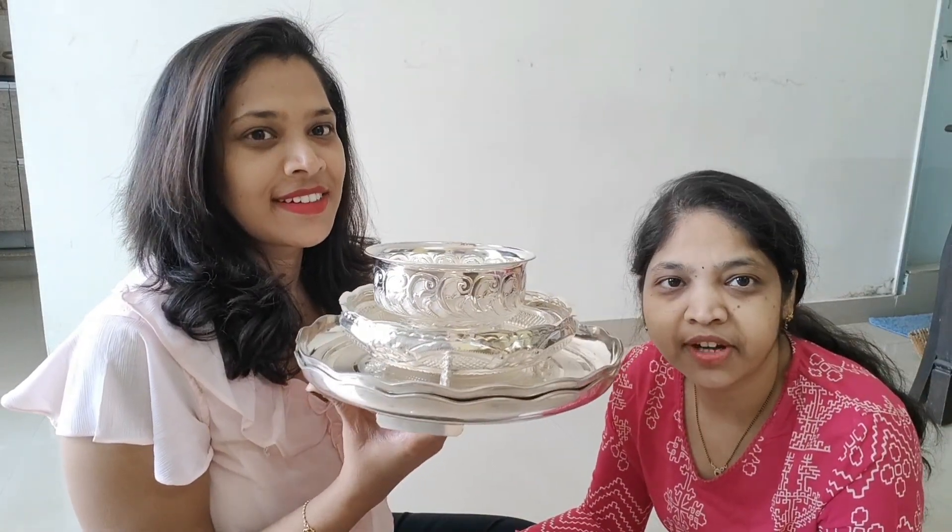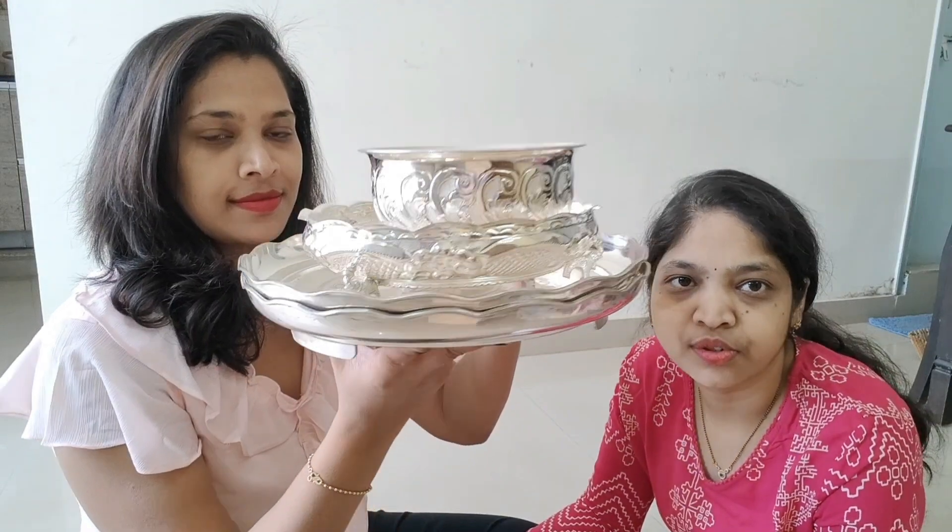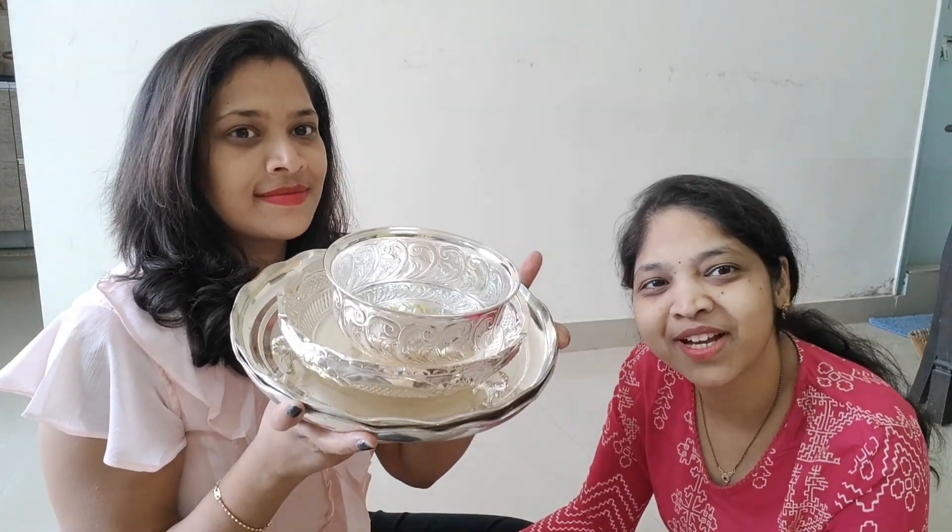This is our G.R.P. collection. In a good world we are also interested in the G.R.P. collection. We are very good at this G.R.P. collection. This is your G.R.P. collection.